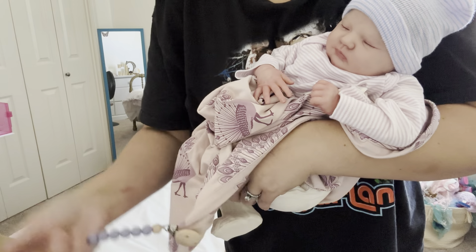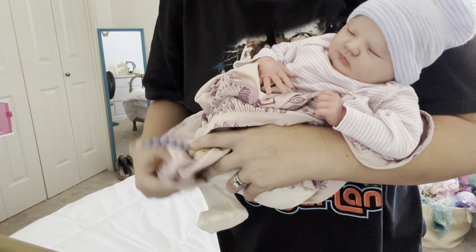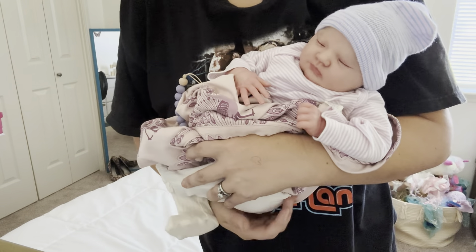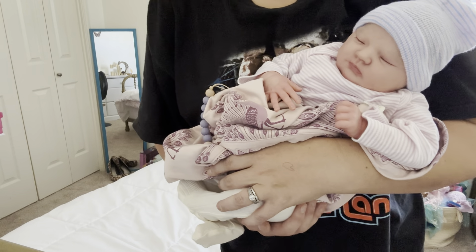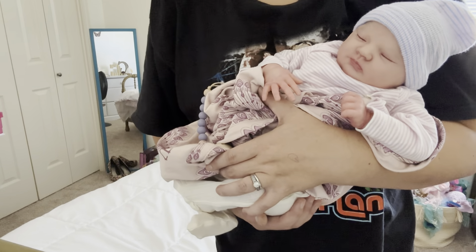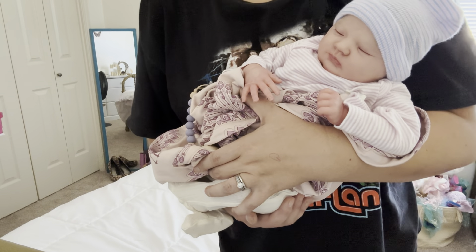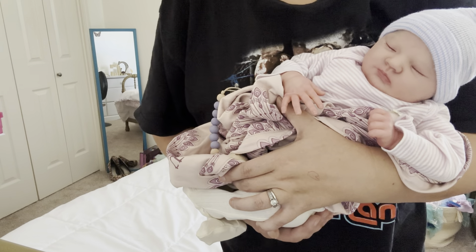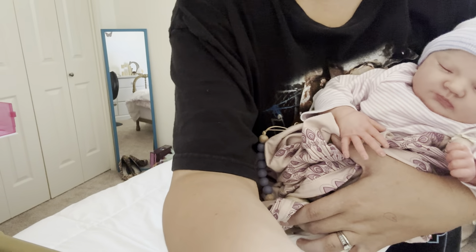Just so you guys know, the next vinyl sculpt I plan on getting is going to be the Joy kit, named after my daughter Joy. It is an Awake kit, so I'm super excited for that. I don't know when or which baby I will be getting, but I'm hoping the right baby will come along soon and that it'll be within my budget. I don't have a budget right now for any new babies, so I'm just hoping the timing will work out with a Joy baby, maybe one of the prototypes.